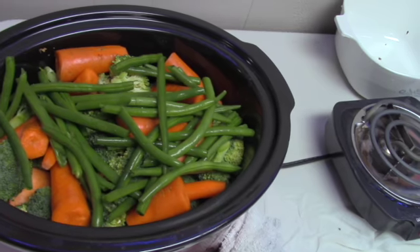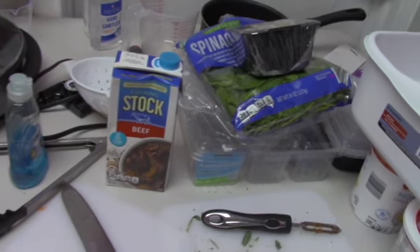I've used a beef stock with salt and pepper. Of course, you can season it however you like.